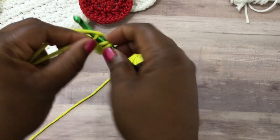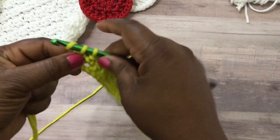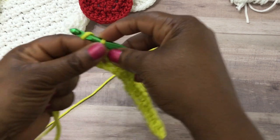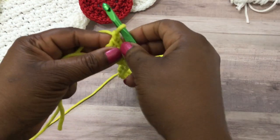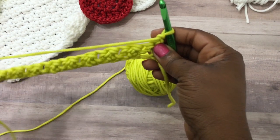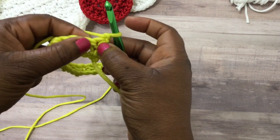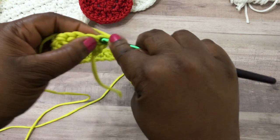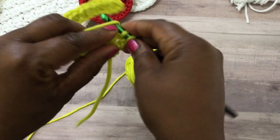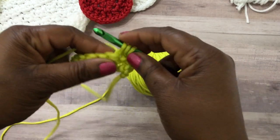Here at the end we're going to do a double crochet stitch. Once you get to the end, chain one and then turn your work. We have our first row completed and we're starting on our second row. In that very first stitch we're going to do a single crochet stitch, and then follow that by a double crochet stitch.